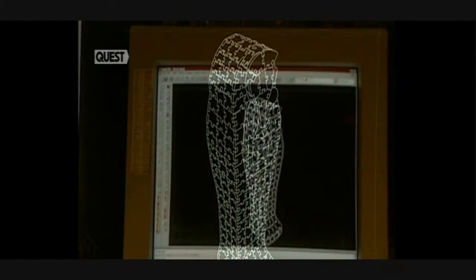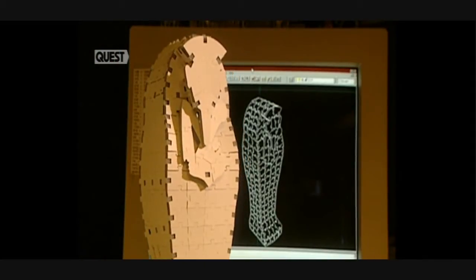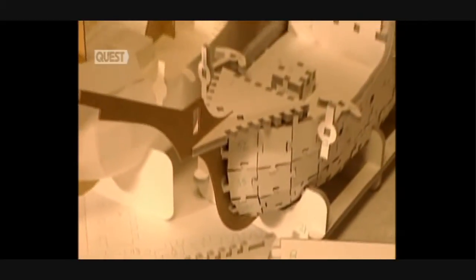Flat puzzles are well known by everyone, but 3D puzzles present a different challenge. These three-dimensional puzzles are conceived within the brain of a computer.